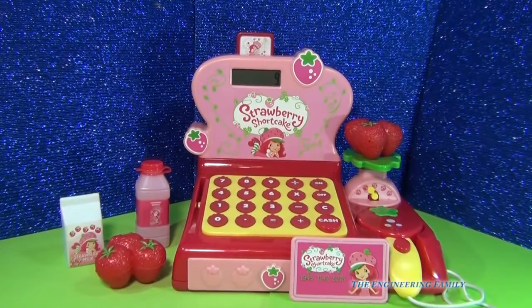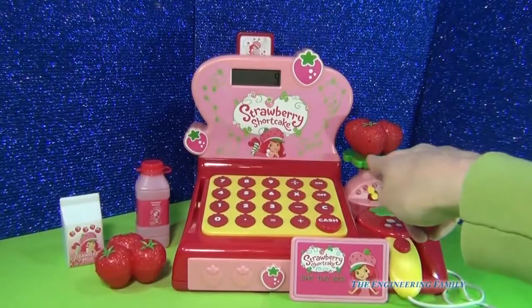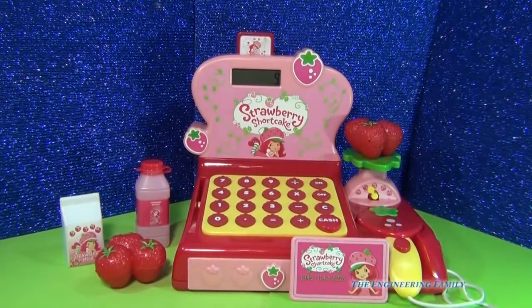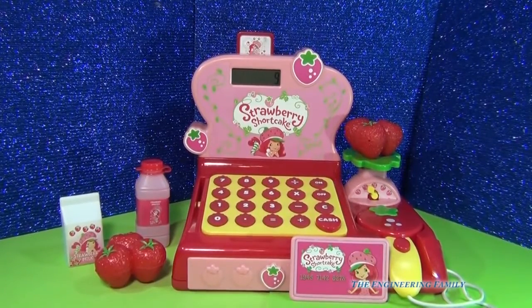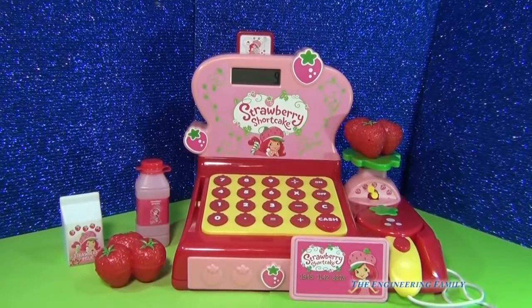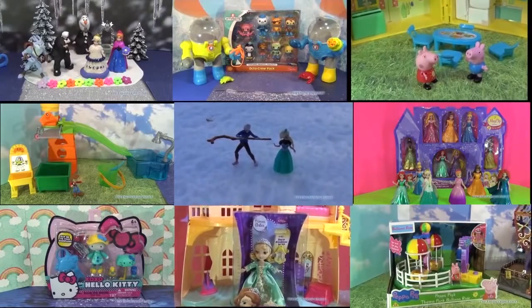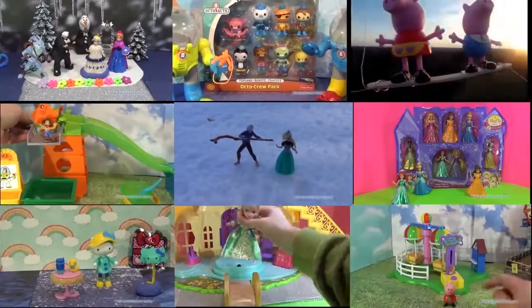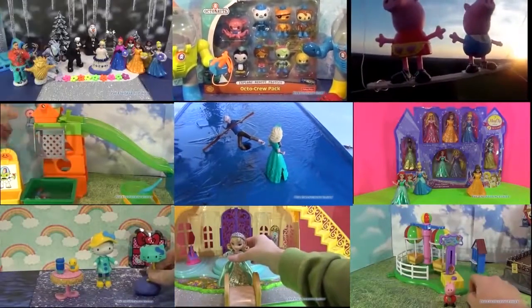So tell me what you think — did you have a fun time with Strawberry Shortcake? Did you love that they have strawberries? What other fruits do you think would be a good thing for Strawberry Shortcake and her friends? Leave a comment below and tell us what you think. Thanks for watching this video — now click on one of these panels so that you can watch other fun videos.